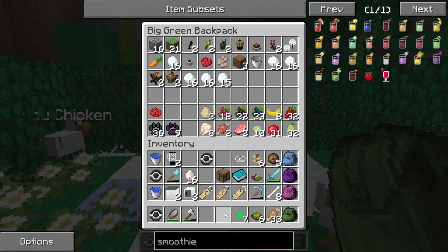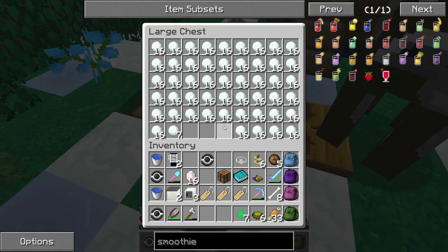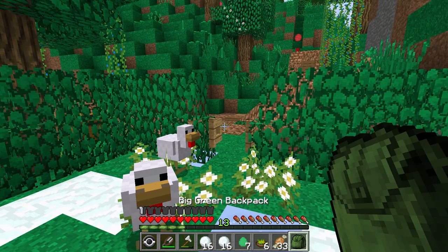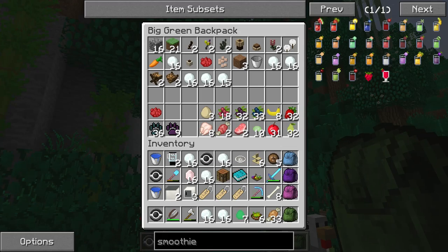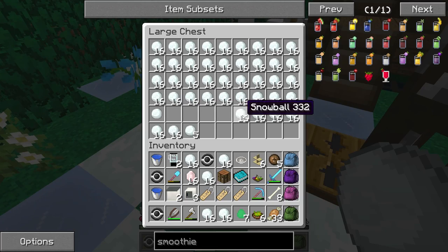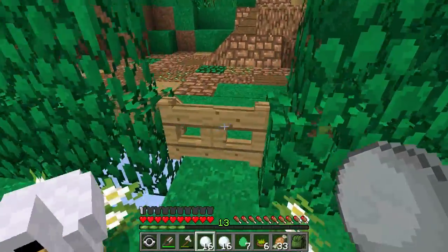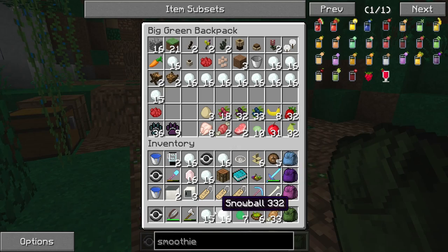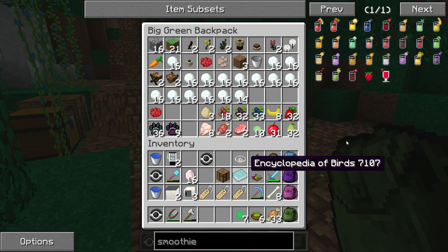Let me go ahead and grab the snow. If only the snow would stack more than 16 in a stack, we might actually be able to carry some things more. Let's go ahead and do this — I think we'll probably have enough snow, but let's just grab some more because why not? Because we can. There we go. Awesome. Now we have tons of snow — snowballs to make some smoothies. Let's go ahead and do this.